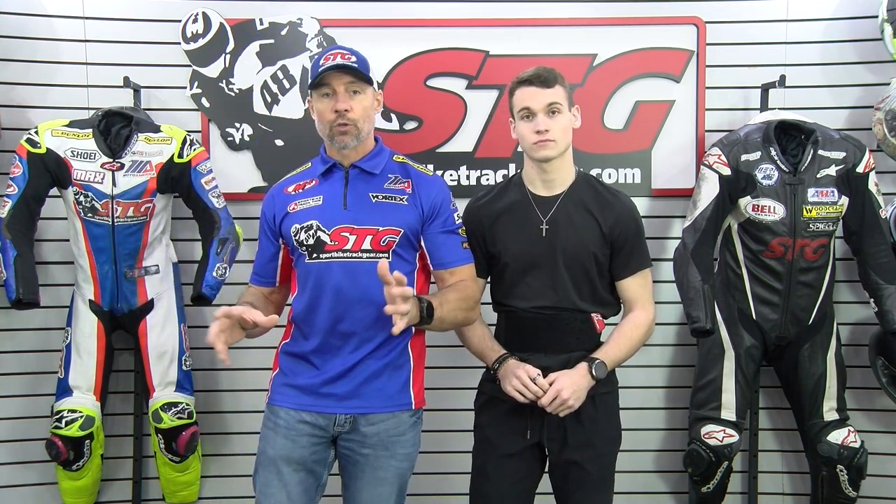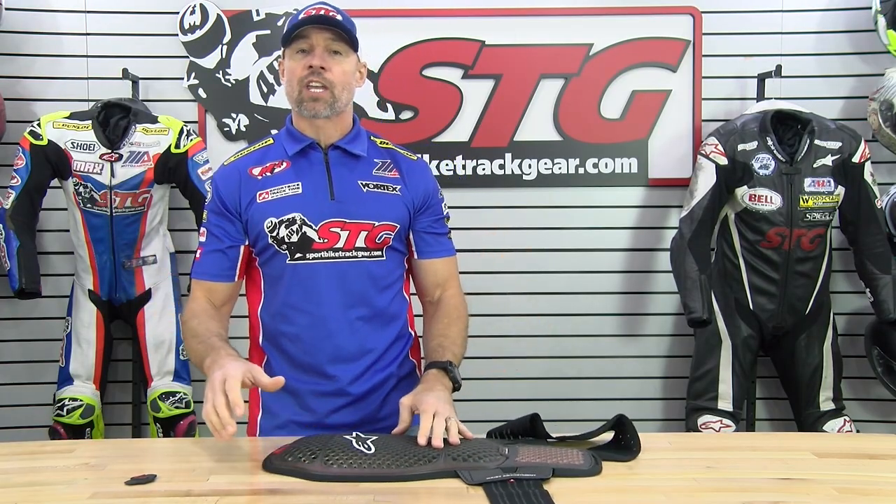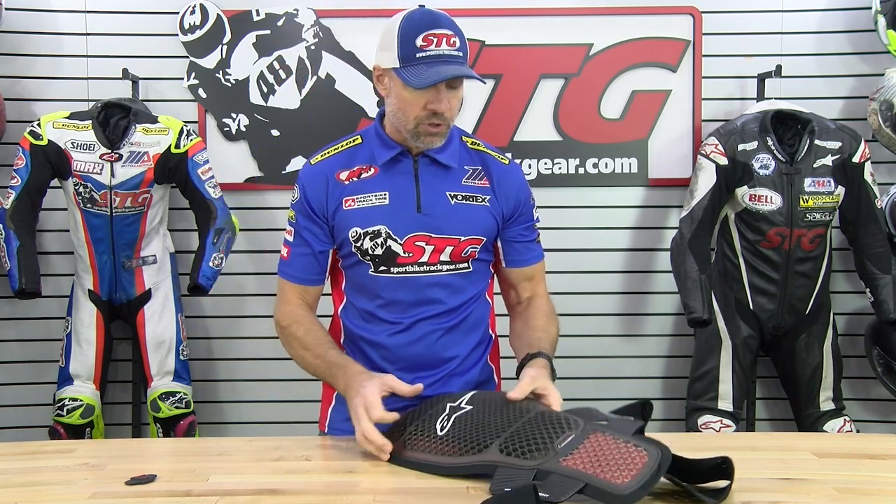To recap, probably the most important thing here is this is meant to be used under a properly fitting race suit. If you want to do some street riding, there are better options — we reviewed the Nucleon Flex Pro protection vest earlier today, and that thing would take you from street to track. Where this is track only. Now we're going to take it off and give you a closer look at the KR Cell Race Back Protector from the inside out.